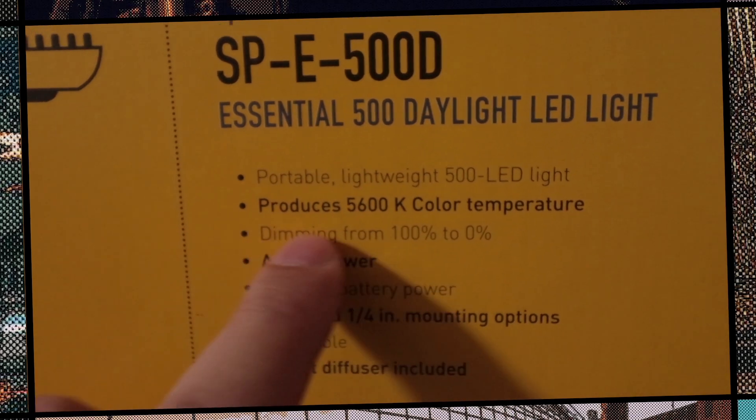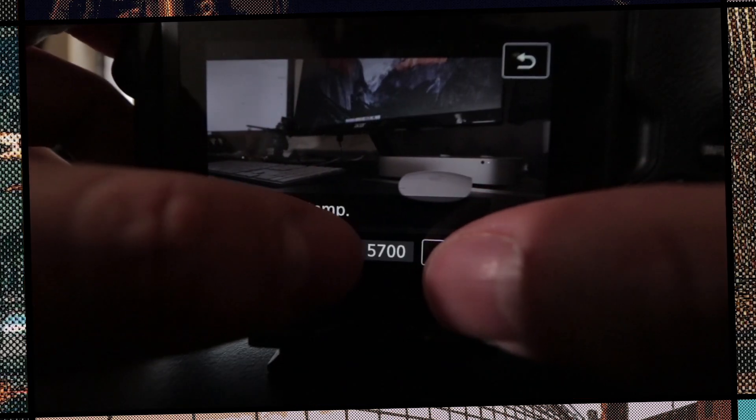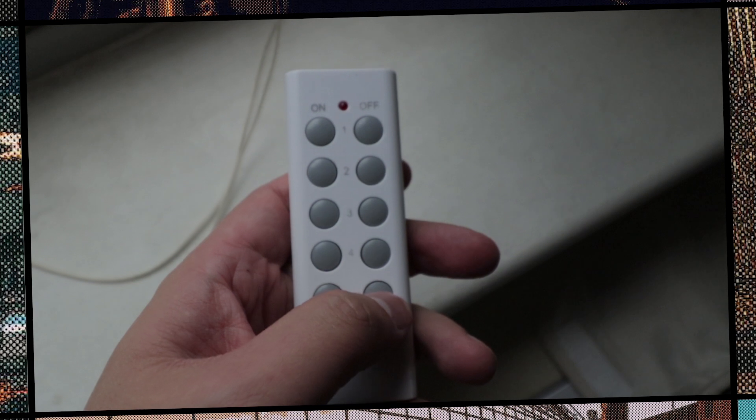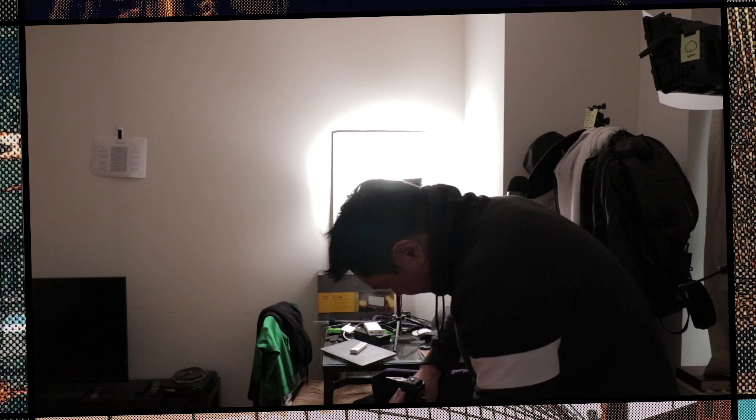The first thing you want to do is find the appropriate color temperature of your lights. This will usually come in the packaging or the instruction manual. These lights that I have are 5600K, so what you do next is set the white balance of the camera to that same level and then take a photo of it against the wall. Make sure you take a photo against a white background — ideally a foam board that's pure white — because you want it to reflect off a pure white surface.